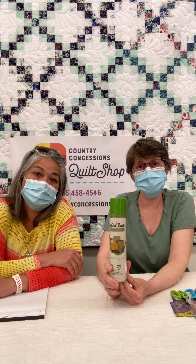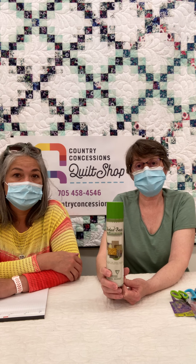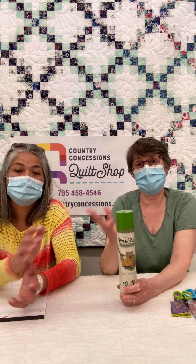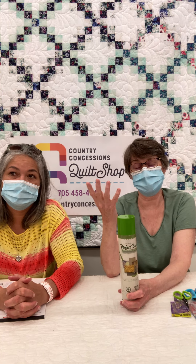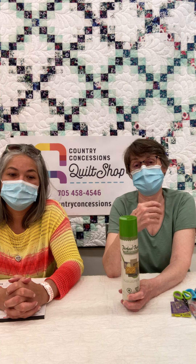This is a baste spray called Perfect Baste. A lot of you may have tried it — it's a relatively new product, maybe five years old or so. We have always carried 505 and we still have that. Perfect Baste is a bit different in its manner of application. It's a higher viscosity product that is sprayed out. When you're using something like 505 it comes out as a very fine mist, and you can spray the back of your quilt but you tend to get a bit of overspray and a lot of spray released into the atmosphere. So for those with allergies or breathing issues, in a confined space it's not so nice.